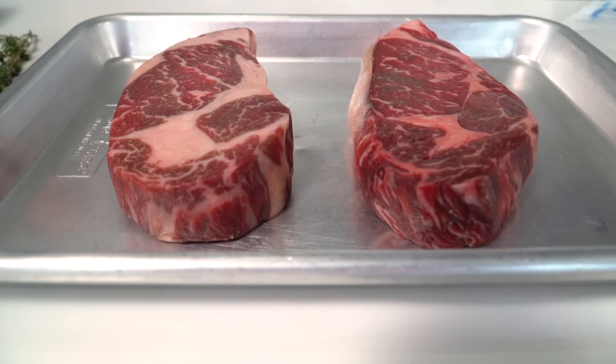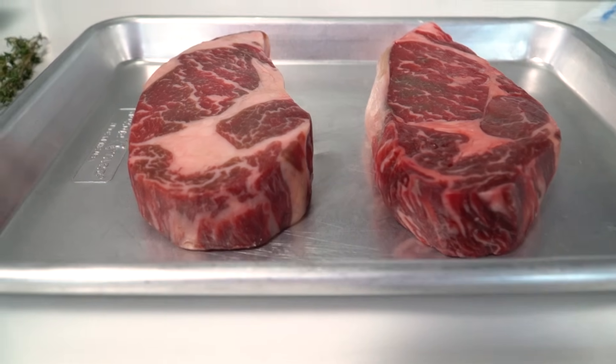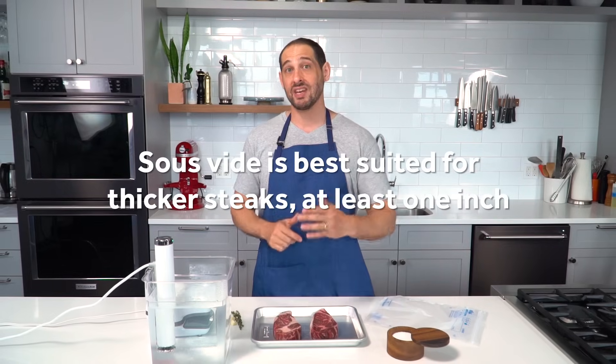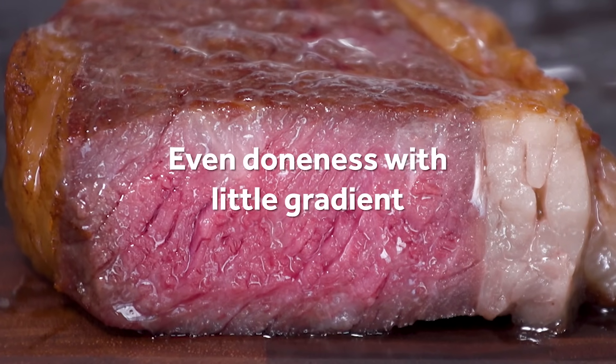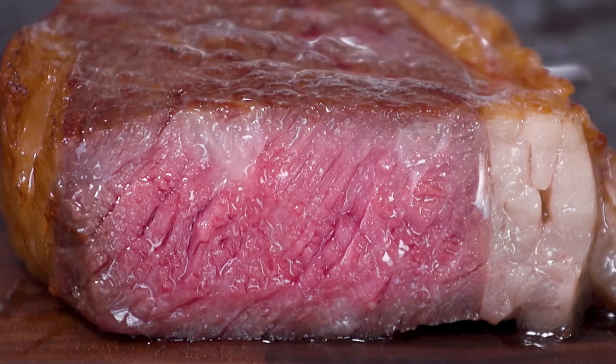Generally, you want to try to use a steak that's on the thicker side — at least an inch, preferably an inch and a half or even two inches thick. With a thicker steak, you get this perfect doneness from the center right out to the edge with very little gradient, very little shifting towards more and more cooked until you get to the very outside where it's seared. It gives you just these amazingly consistent, kind of perfect results.